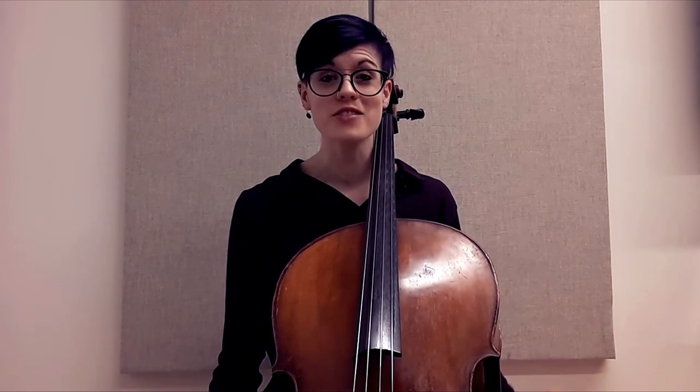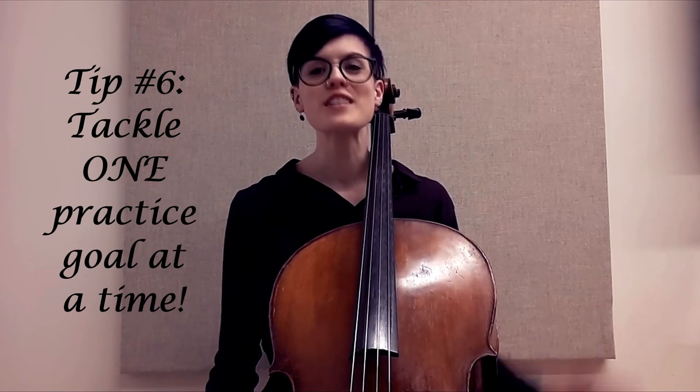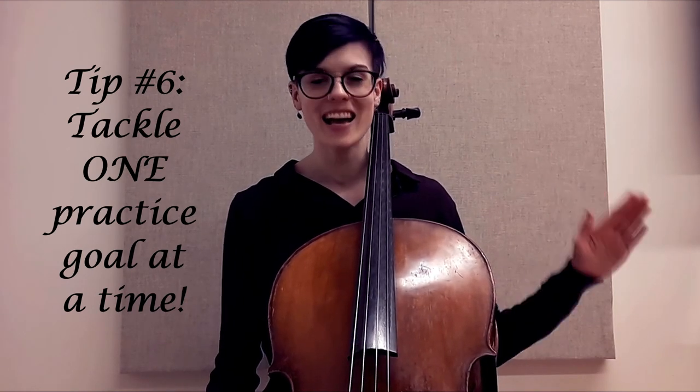Self-awareness is key. When people are practicing, they feel like everything has to be perfect, but when you are in your practice room it is totally all right to focus on one thing at a time. There are no bonus points for so much multitasking that you end up not fixing anything. It takes a lot of focus and energy to really dedicate yourself to one part of your playing — in which case, we're talking about the shoulder.